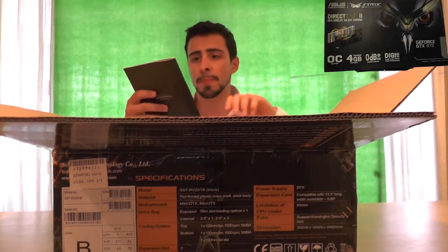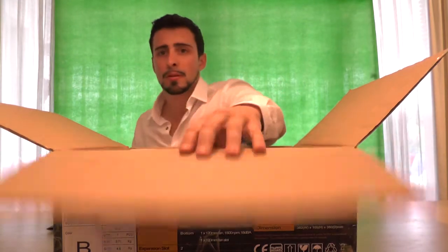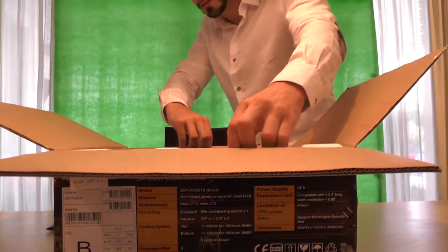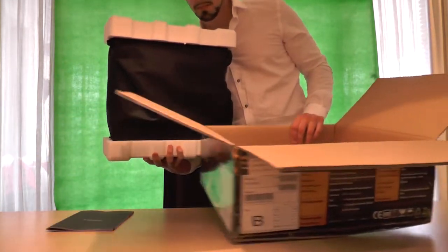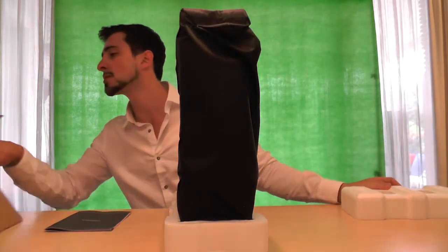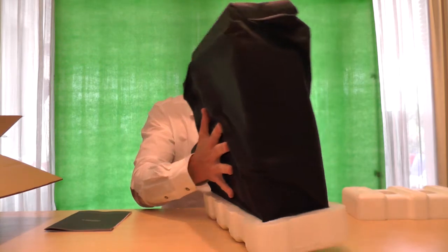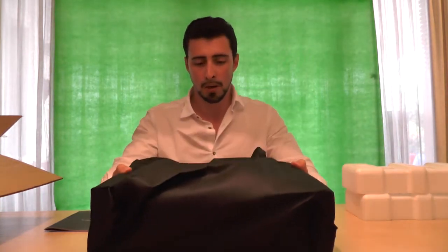First thing I see out of the box is the Raven manual — there you go. Let's make sure this one is closed — that's fine. That's the case, let's take it out. I'm getting electric shocks for some reason — what the hell is that all about? Let's put the box away. Not a lot of stuff in the box though; I'd expect some more, but I guess it's all in the case. Let's take it out of this one — there you go.